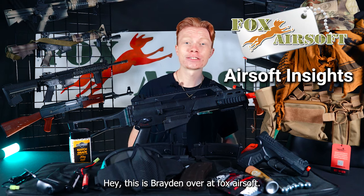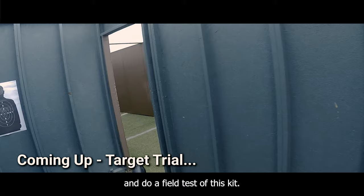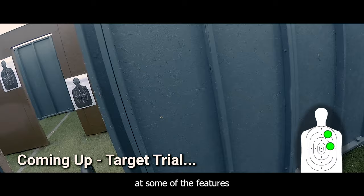Hey, this is Brayden over at Fox Airsoft and today we're going to be taking a look at the G36C Ultimate Kit. In a minute here I'm going to throw all this gear on, take the gun out, and do a field test of this kit. But first, let's take a look at some of the features and what's included.